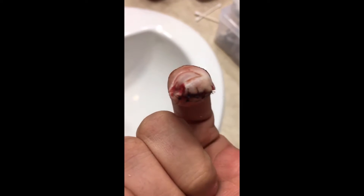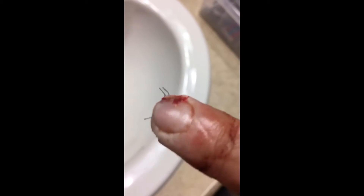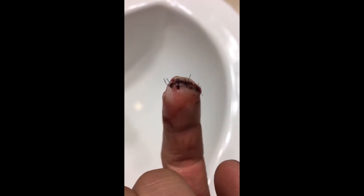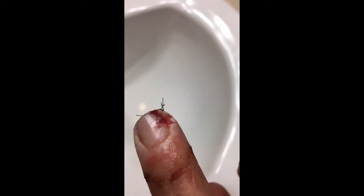Hi, this is Josh with Jack's All Trades, and I want to show you what happened when you cut your finger open with a table saw. Check this out — this is two days after the initial event, almost exactly 48 hours.